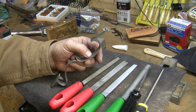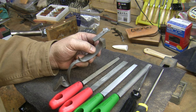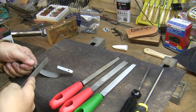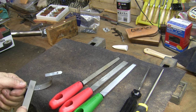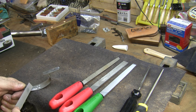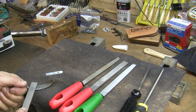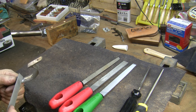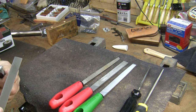I'm basically going to be using all of these files to get into the various nooks and crannies and get it filed out before I polish it. I'm going to start doing the inside bow of the trigger guard and just have to take off all of this scale here from casting. I've seen a lot worse, but it's going to be some work to get into every nook and cranny of this thing. But that's what it takes, so that's what we're going to do.